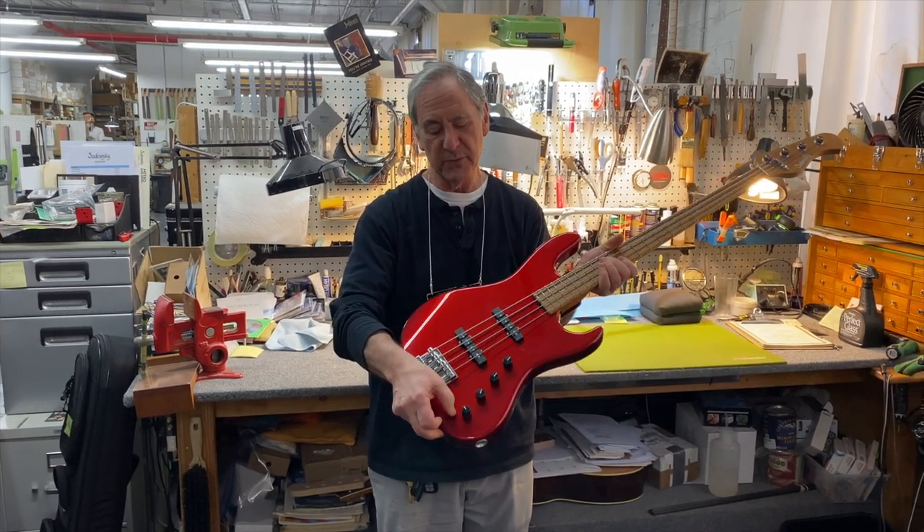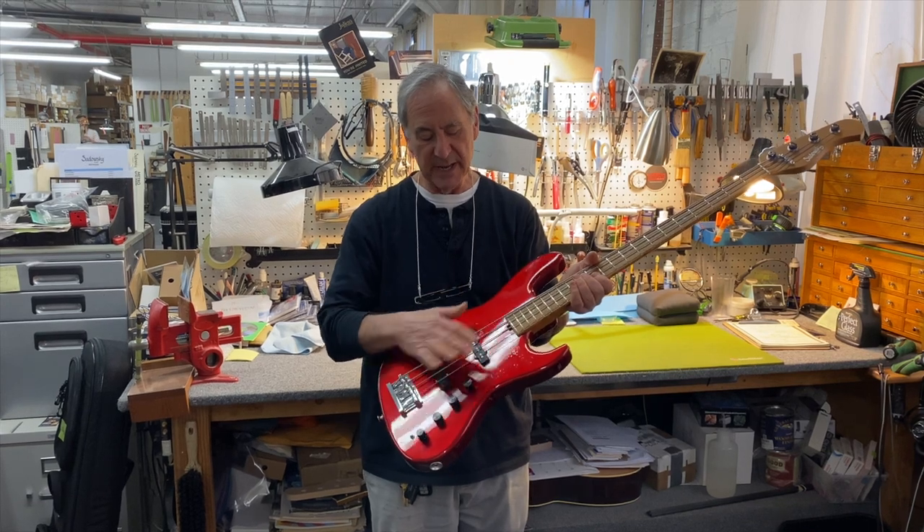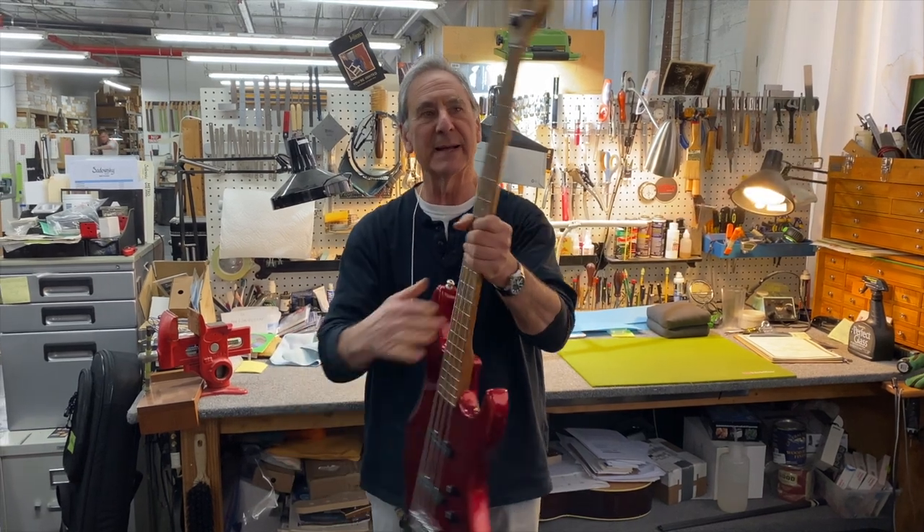This is the switch for the Willey preamp here. Single coil pickups and our regular controls. And let me show you the back of the headstock.